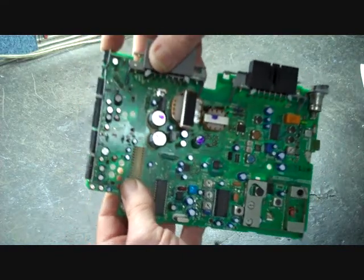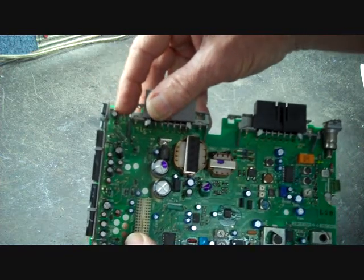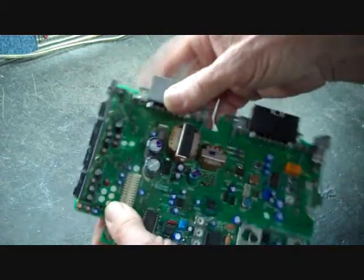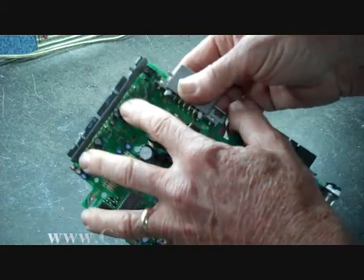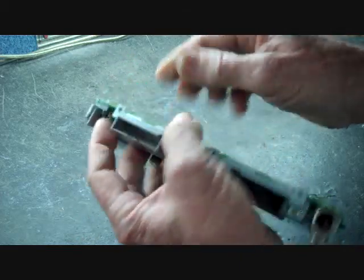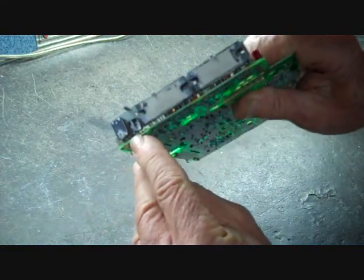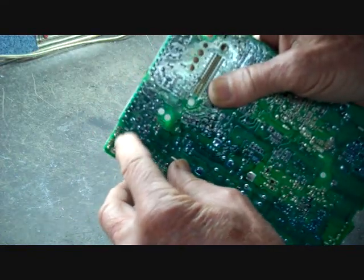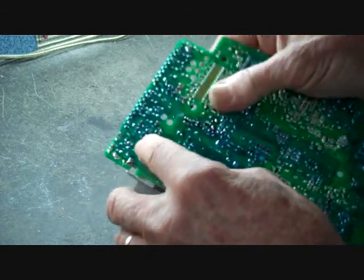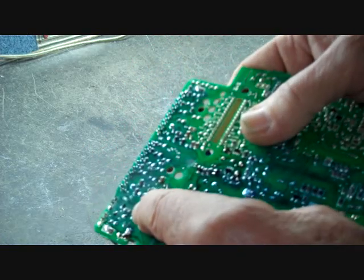The two transistors on the side deal with the display not working properly, and there's one cap here that we replace as well. Once the caps have all been replaced, this will take care of the audio problem. For the display problem, we've replaced the capacitor already, but over on the other side of the board we want to check that the two transistors on the side have good solder connections — this is usually poor solder on these connections — along with a small surface mount resistor that sits over here, which can also have poor solder.